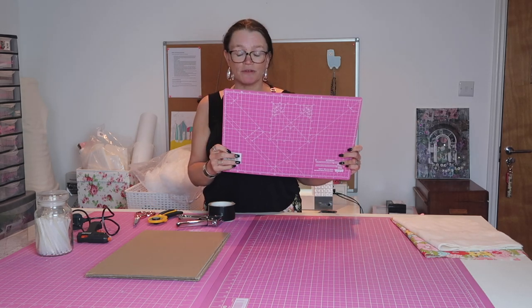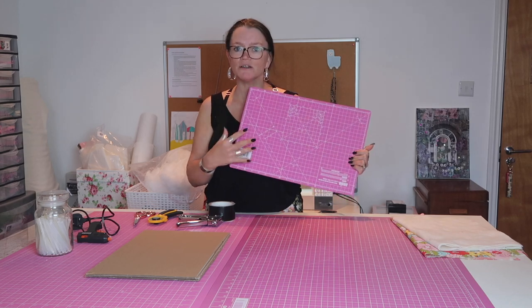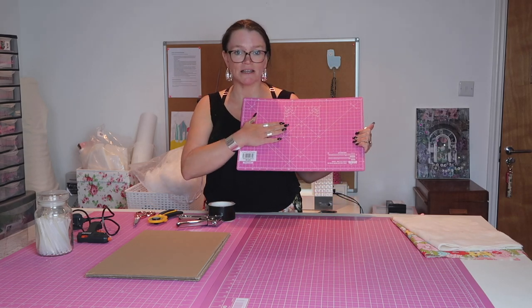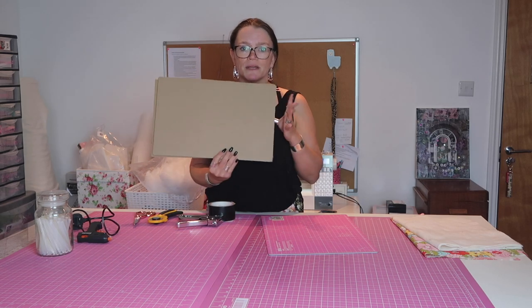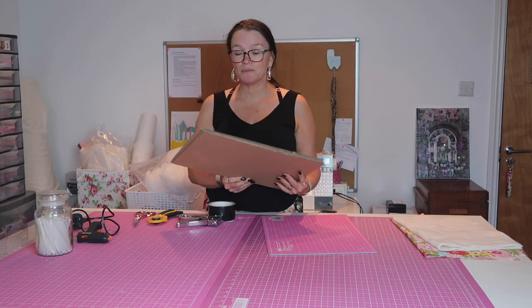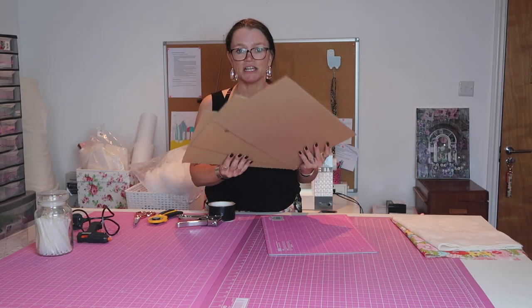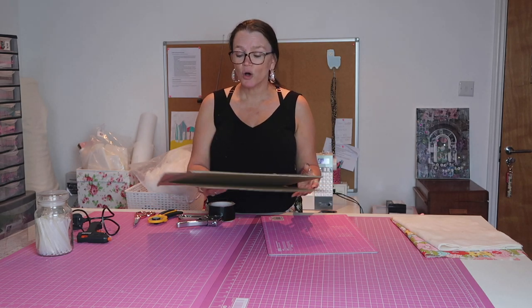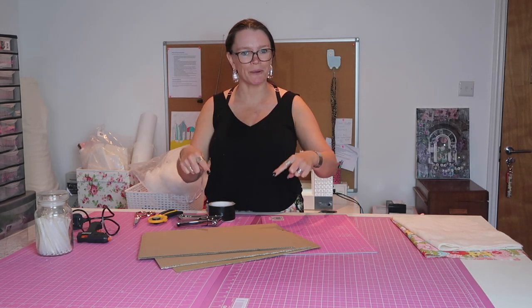Most importantly, a nice little cutting mat. This one is an A3 mat, it's double sided — it doesn't matter what side you want to use but I'm going to have my pink side showing. You also want some nice thick cardboard. If you don't have particularly thick cardboard you can do what I've done and layer three pieces together. Alternatively, a piece of plywood works really well, but we're going with card.